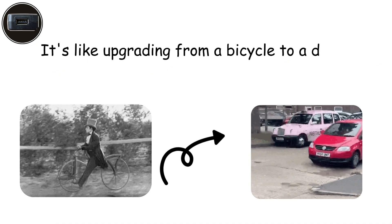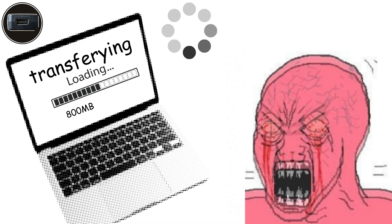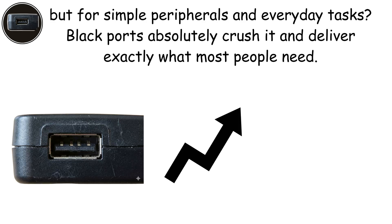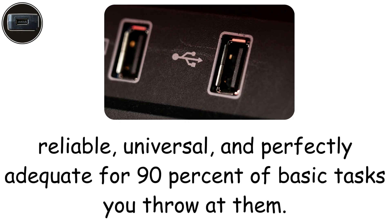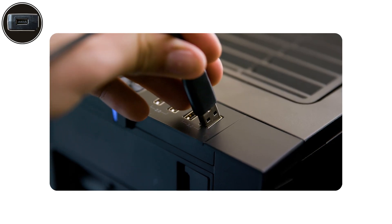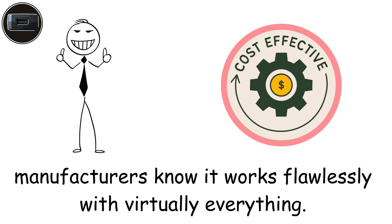It's like upgrading from a bicycle to a decent family car that'll get you where you need to go. Sure, it's not winning any races, and transferring large video files will test your patience, but for simple peripherals and everyday tasks, black ports deliver exactly what most people need. They're the most common ports you'll find today — reliable, universal, and perfectly adequate for 90% of basic tasks. Even in 2025, billions of devices worldwide still use USB 2.0 because it's simply good enough, incredibly cost-effective, and works flawlessly with virtually everything.